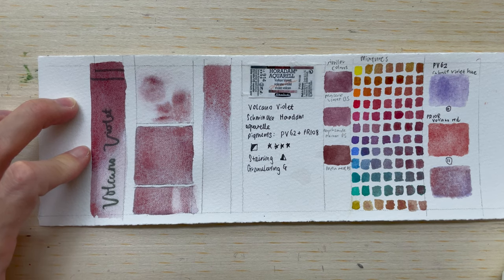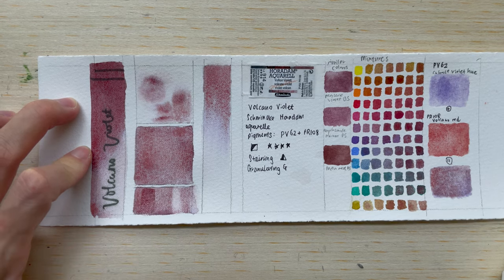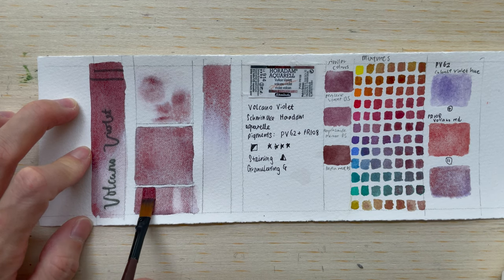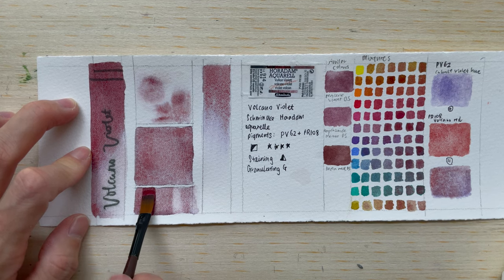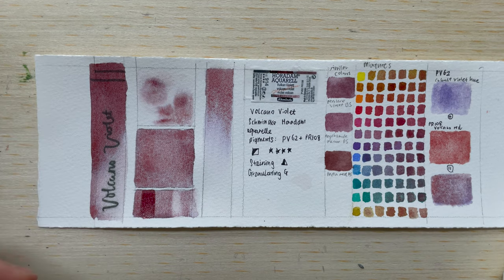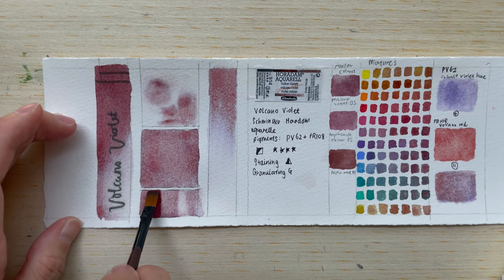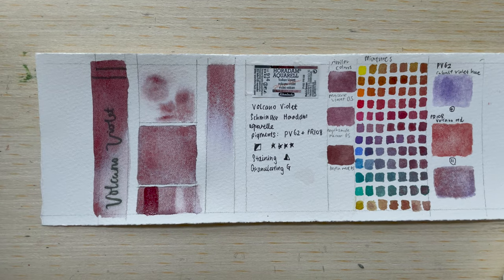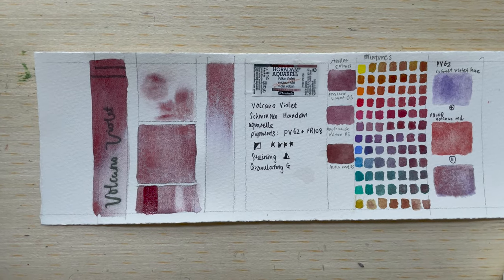Now let's try to glaze it, just to see if it would give you a nice, kind of opaque glaze. This is with one layer. When you layer the colour down, it's kind of a maroon colour — a dark purple maroon colour, quite a nice colour in fact. With four layers, as you can see, it does get quite opaque.